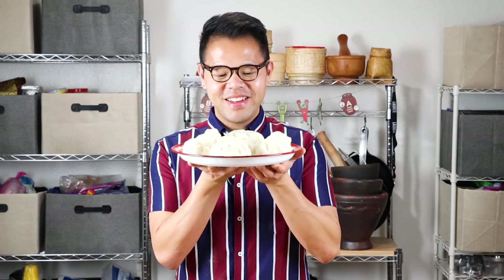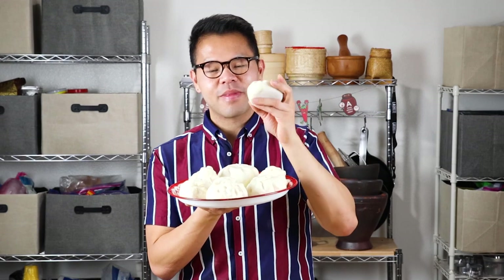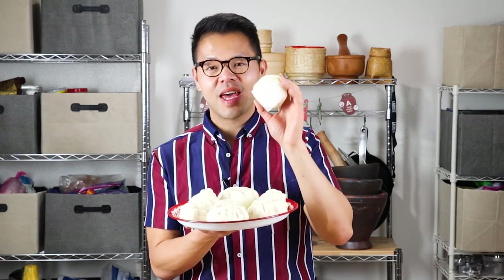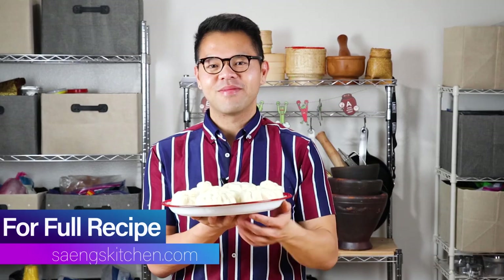Here are the buns, y'all — these are galapao sap sap! These are one of my favorite Lao snacks. Your kids will love them, your friends will love them, everyone loves them. Thank you so much for joining me on this tutorial. If you love galapaos, please try making them at home — making them with your friends and family is probably one of the best things you can do in the kitchen. Till next time, please comment, like, share, let me know what you want on the next video and I'll try to make it. Bye!